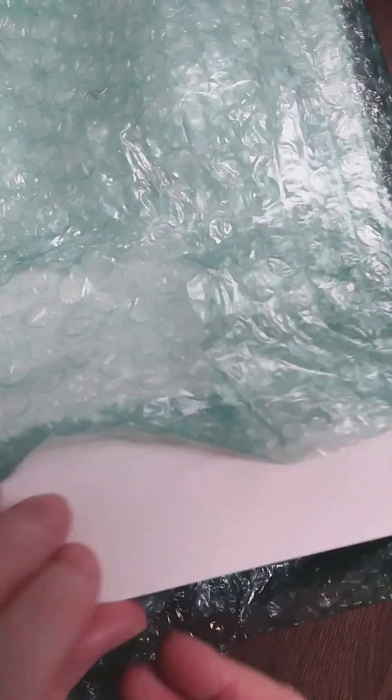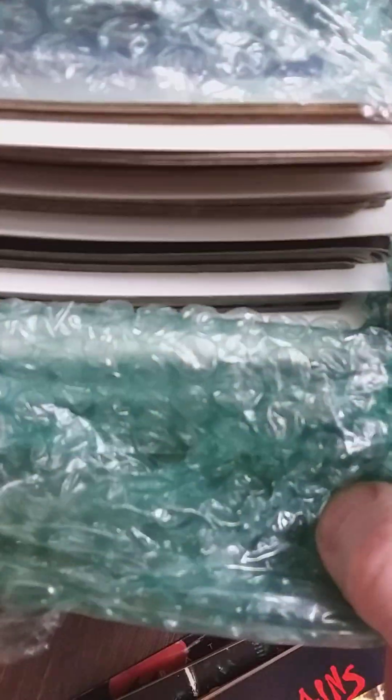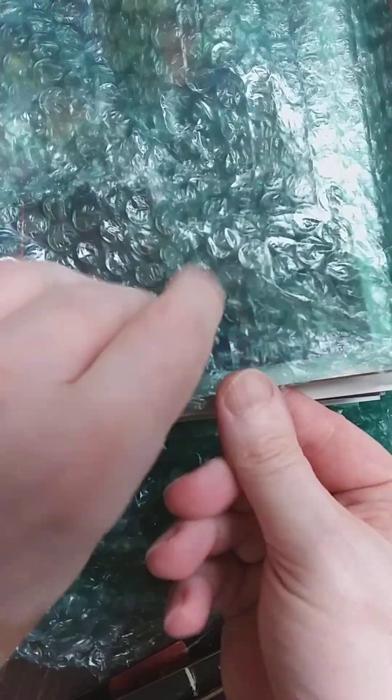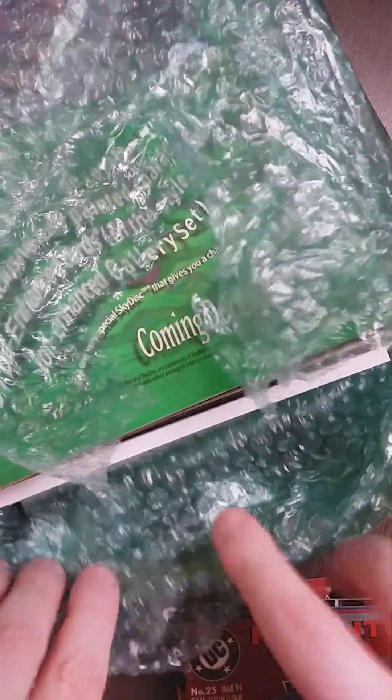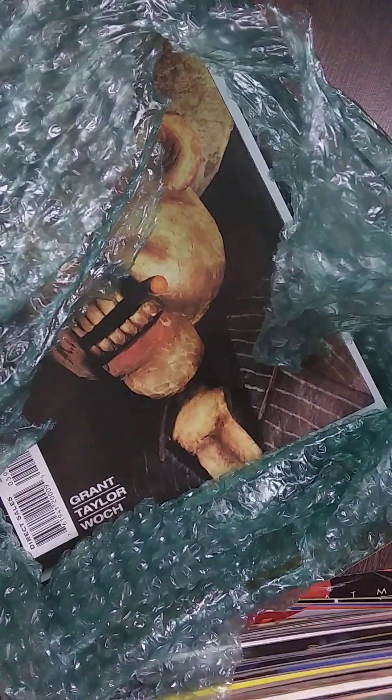No bag and boards — oh my God. I'm not sure if I like this, but you see how it's been wrapped in stages. It's not bad, but I'd rather have the bag and boards. As long as it's not bent. So there's a lot of Batmans, I think. I need to process this carefully because there's no bag and boards.